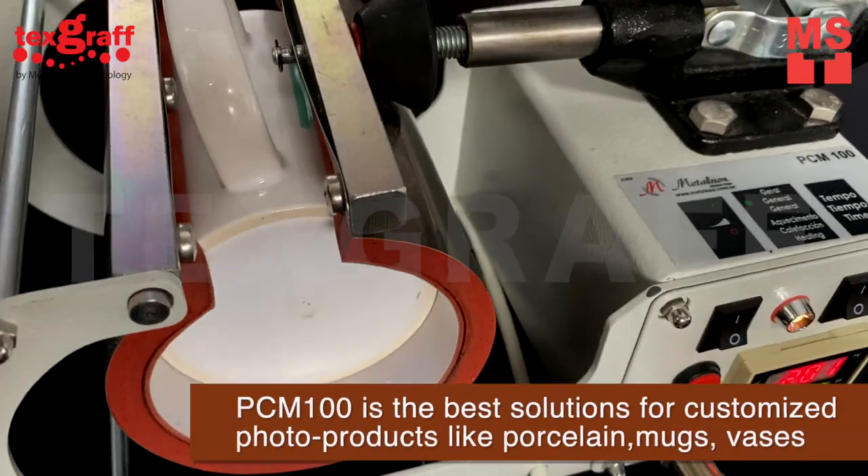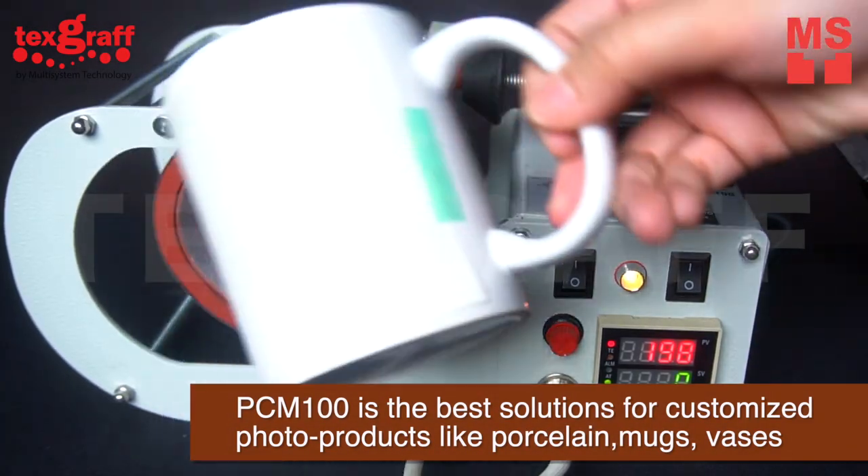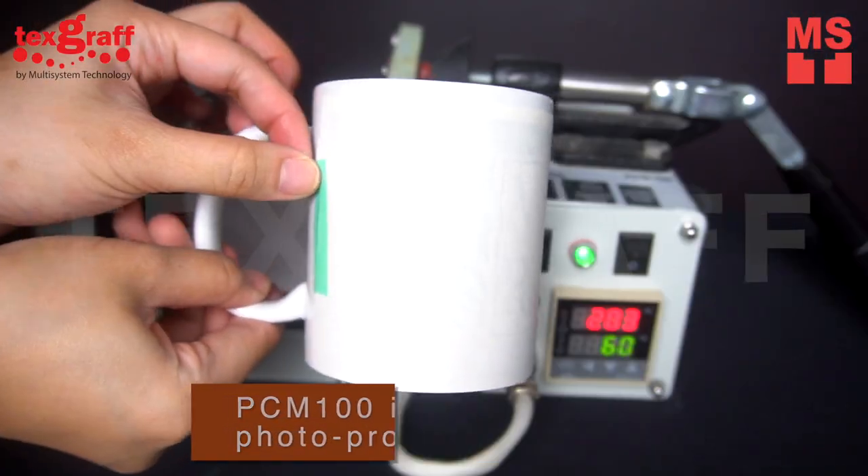MugPress PCM100 is the best solution for customized photo products like porcelain, mugs, vases, and many more.